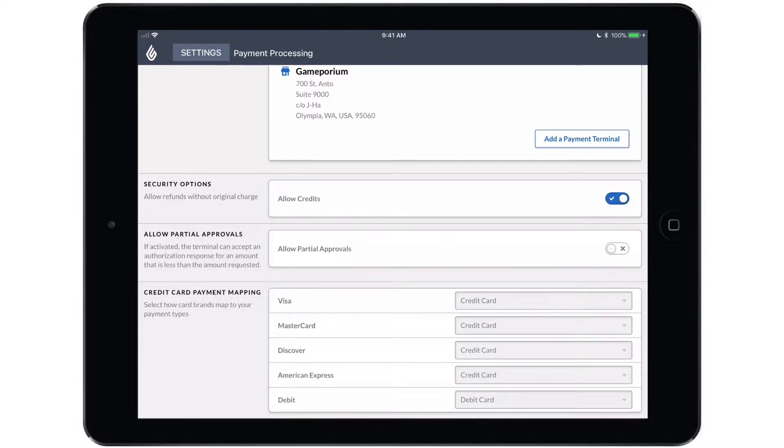We also have the option to allow partial approvals. If the card being used doesn't have enough funds remaining on it to cover the full balance of the transaction, enabling allow partial approvals will allow you to partially approve the amount that does remain on the card. And then you can pay for the rest of the transaction using an alternate payment type or using a different card.